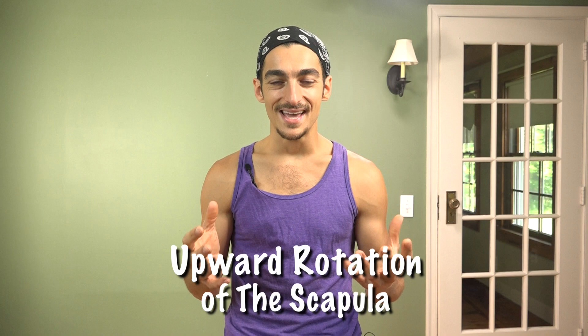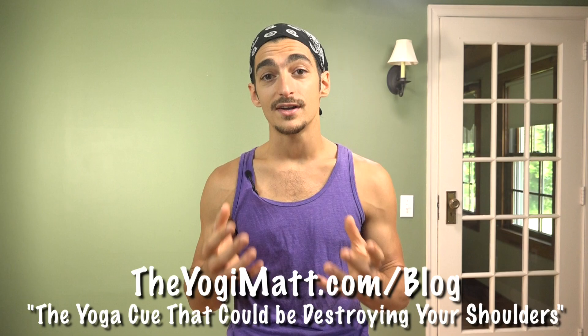In my last video, I talked about how to avoid shoulder impingement when the arms are up overhead, and that is to allow the outer line of the shoulders to lift. This action is called upward rotation of the scapula. If you haven't watched that video yet, go to TheYogiMatt.com/blog so you can get a really strong understanding of what I'm about to go over in downward facing dog.